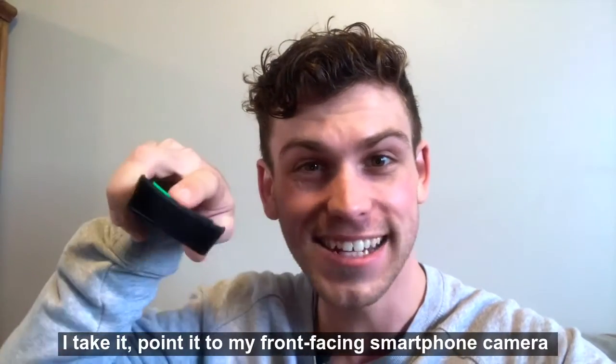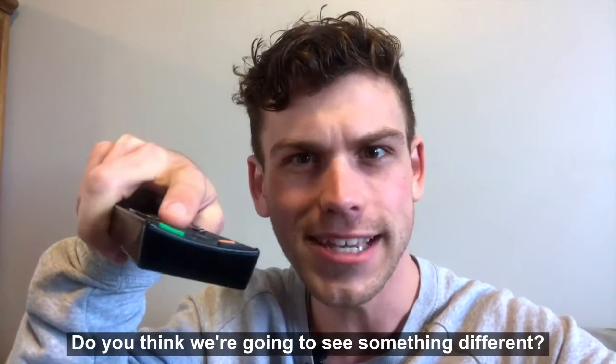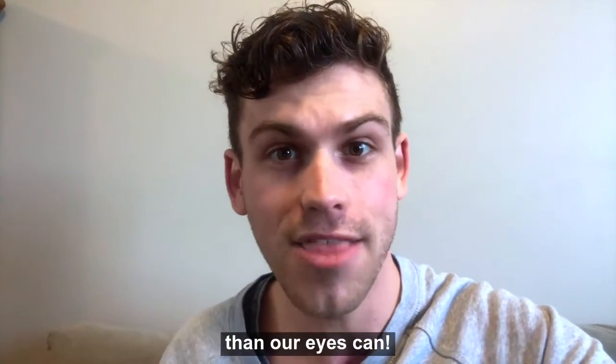But check out what happens when I take it, point it to my front-facing smartphone camera that I'm filming with at the moment, and press down. Do you think we're going to see something different? Three, two, one. The camera is able to pick up bigger wavelengths of light than our eyes can.